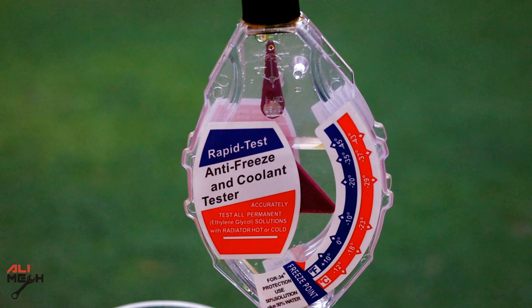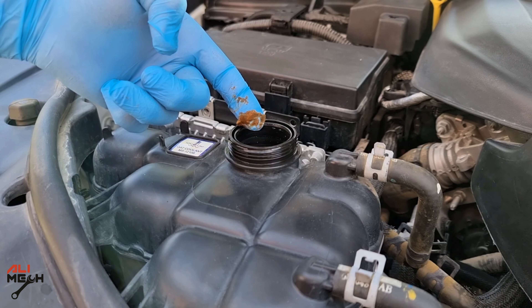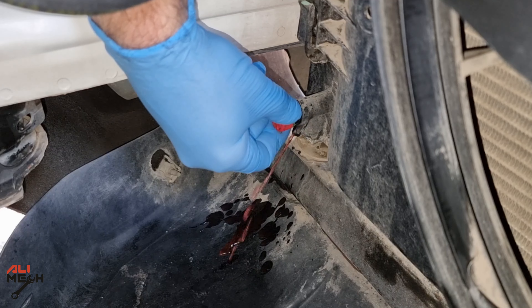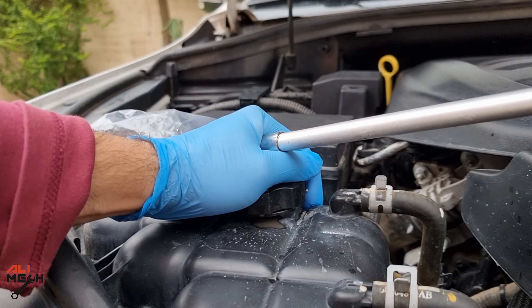If the tester reads zero, which means you have tap water in the system, or you have something like this oily substance — this is the result of mixing two different organic coolants. Here is the video on how I flushed and cleaned the entire system without removing the radiator. I will make sure to put the video link in the video description box below and the YouTube card if you want to check it out.